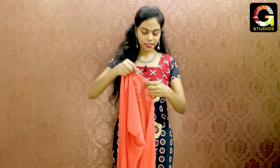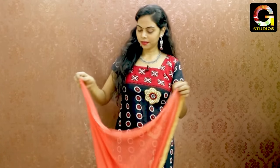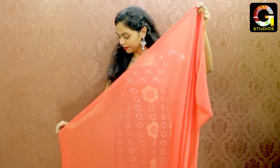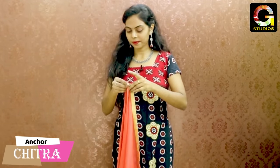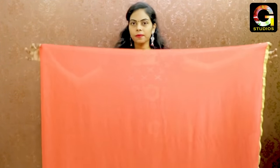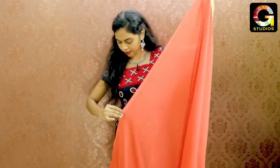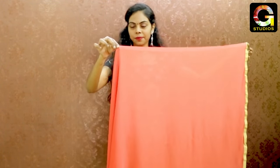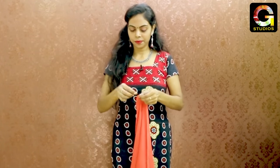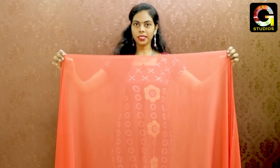If you don't know how to center, put the shawl and edges. Put the shawl and make it as a color. Put the shawl at the center. Make it more easy than the area.